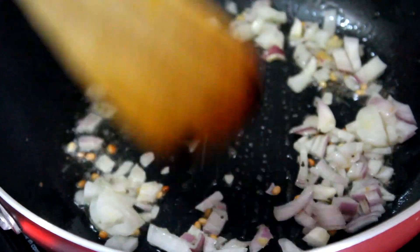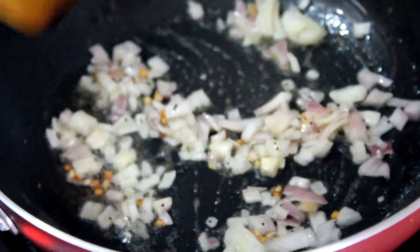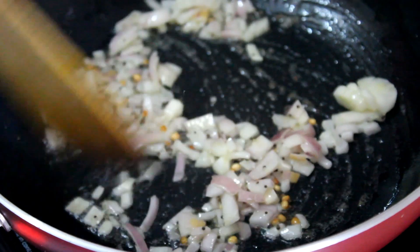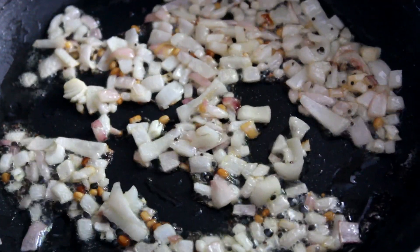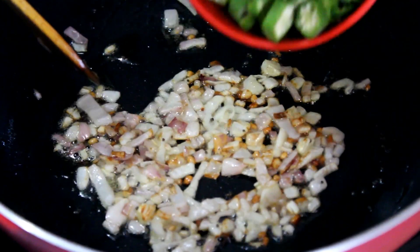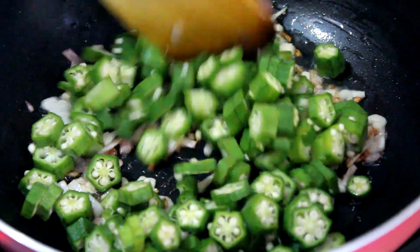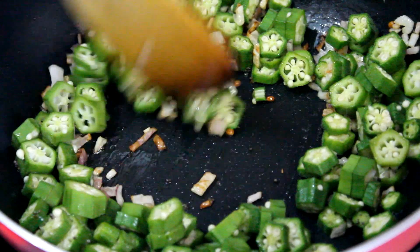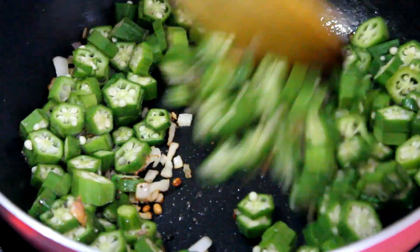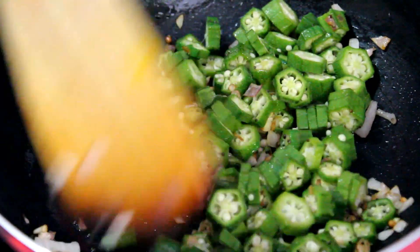After few seconds, add the chopped onions. While the onions are getting cooked, you can add the chopped lady's finger. Cook in medium heat for a few minutes.